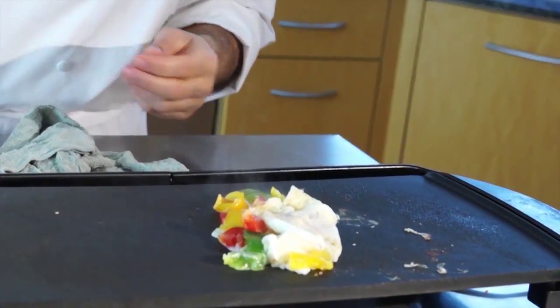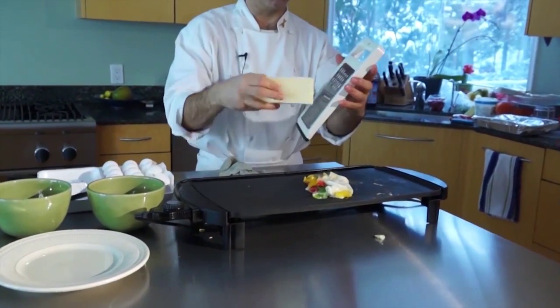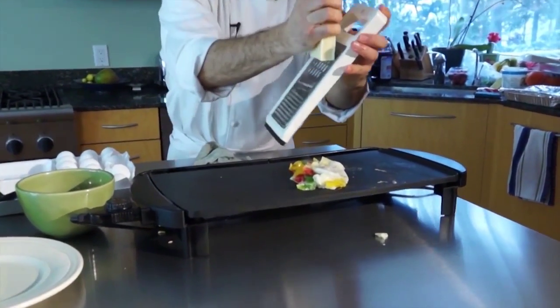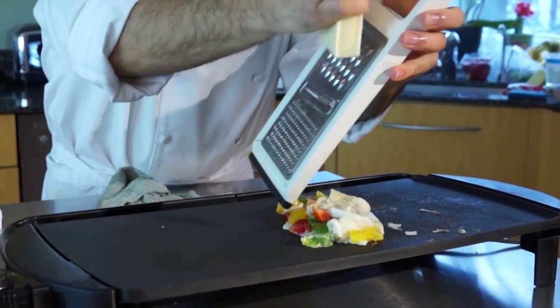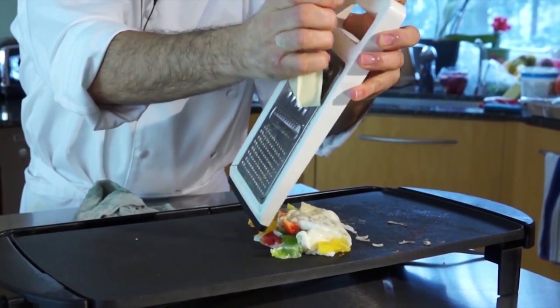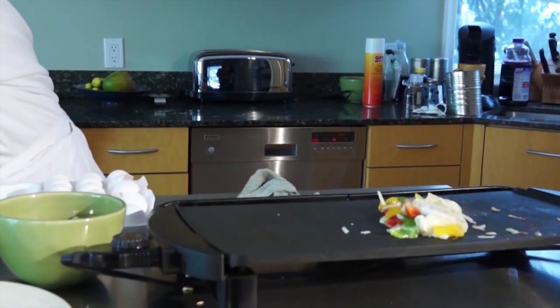And I like to finish it with a little low-fat skim mozzarella cheese. So I take my grater and just grate a little mozzarella cheese on top for extra flavor.